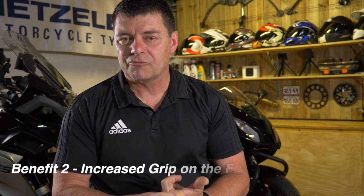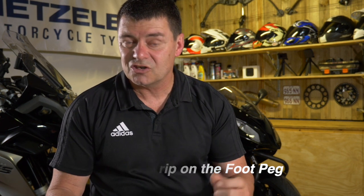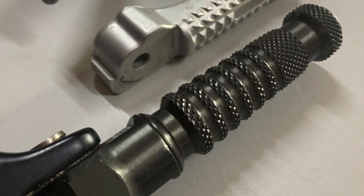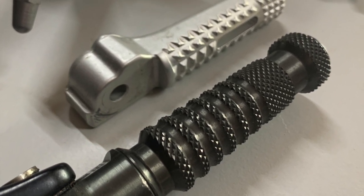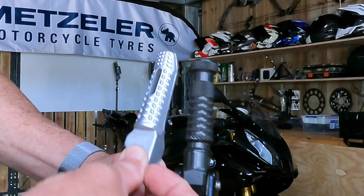The second benefit — one a lot of people don't realise — is far greater grip. The grip on the rear sets, like you see on the BMW here, is very aggressive and really grips your foot with a round profile, whereas the factory-fitted original has a less aggressive flat surface on top. It's chalk and cheese in terms of the grip you get on your feet.